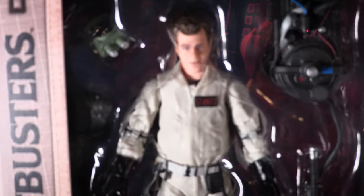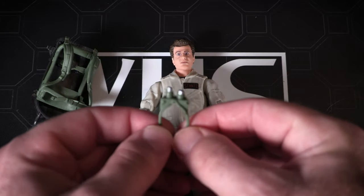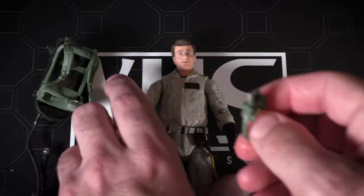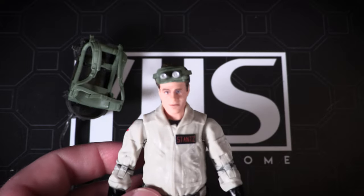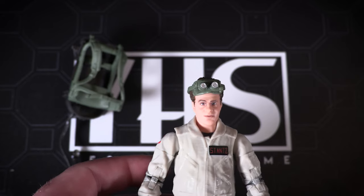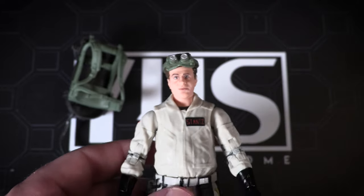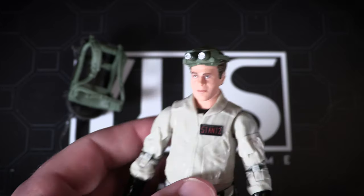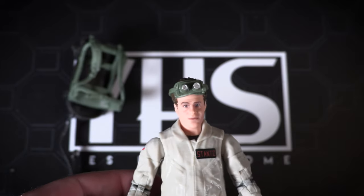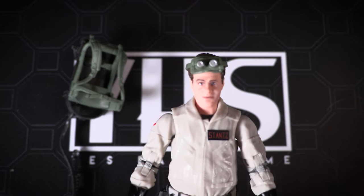Ray Stanz — we are going to dig into that right now. We've already removed our Terror Dog piece. Ecto goggles — a staple accessory that just goes with Ray Stanz. We'll go ahead and pop those on. There we have it: Ray Stanz with his Proton Pack and ecto goggles on. Nice likeness of a baby-faced Dan Aykroyd. A lot of people don't realize Dan Aykroyd was only about 30 years old when he wrote and starred in Ghostbusters. Young Dan Aykroyd — Ray Stanz, the heart of the Ghostbusters. Obviously, we were supposed to be a couple months from the new movie, Ghostbusters Afterlife, but we've got to wait about 10 more months. But that's okay — the Ghostbusters Plasma Series is going to help us get through it.